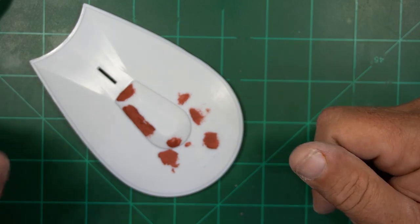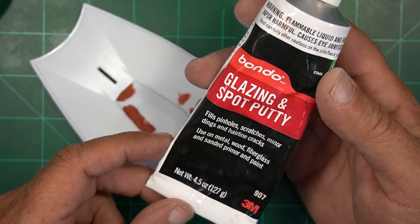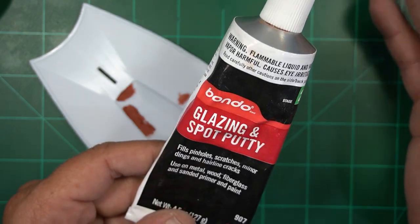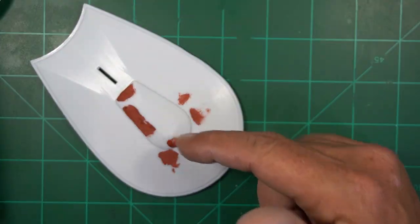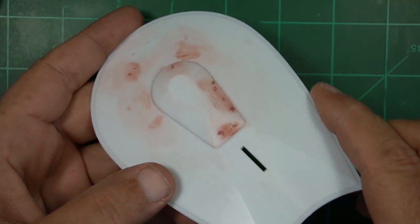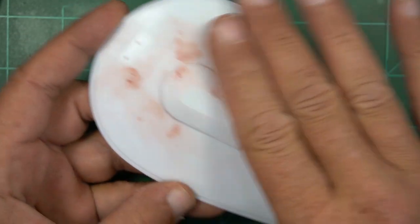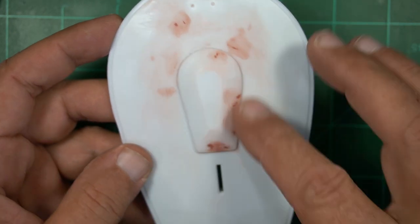After closer inspection of my work I did gouge it in a few spots, so I used my favorite filler — glazing and spot putty by Bondo. It dries quickly and sands smooth, so this will fix those spots up. I'll sand them down and we'll be good to go. All our little gouge marks are taken out. I'll just use some alcohol to wipe down the dust and then once we prime it we won't see any of this. Bondo — really good stuff.